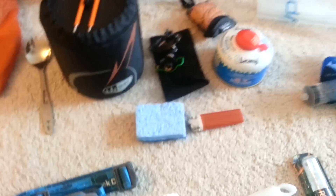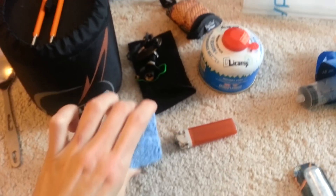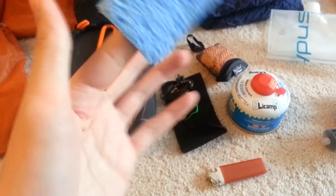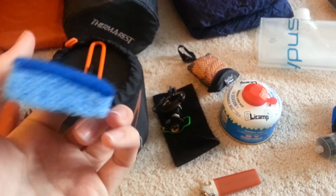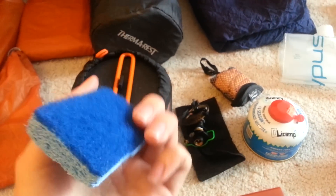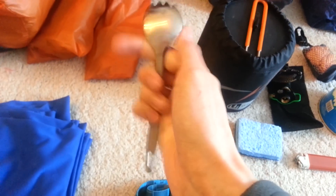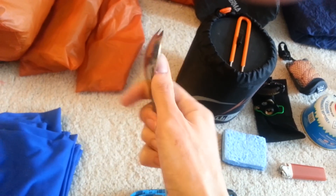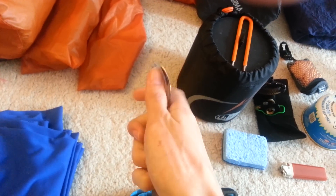Fuel canister. I found this on another YouTube video — basically cut a hole in it, put your finger in, and you can use it to scrub out your pot. Thought it was kind of fun and pretty handy — works great. And the Toks Titanium Spork — very nice, good grip on the handle, and very smooth on the spoon and fork part, so you don't scratch yourself when using it.